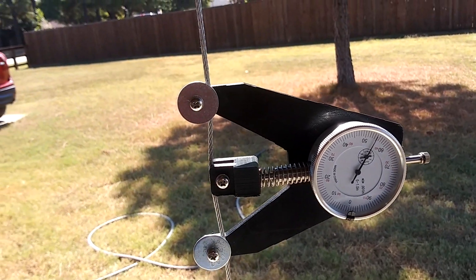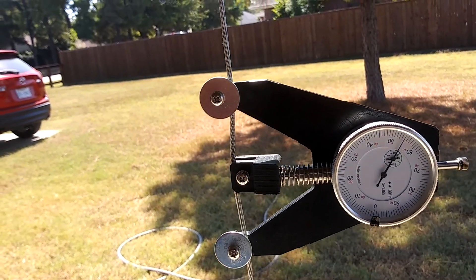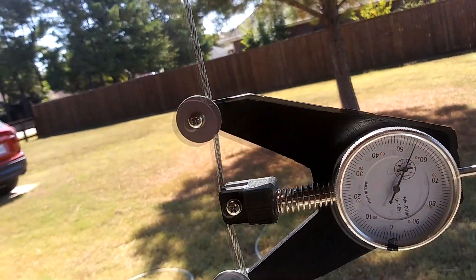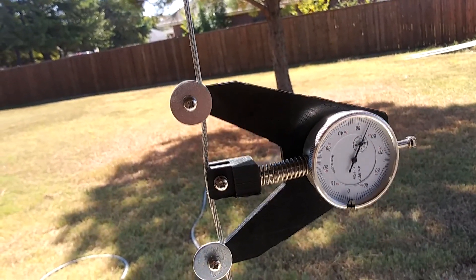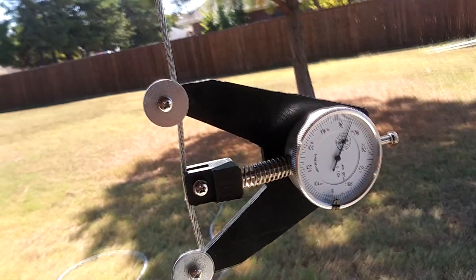So this is 20 pounds — that's the 20 pound mark. That was 30, so somewhere in between is our 25 pound mark that they're wanting. I'm going to set it to 25 pounds and put the dial indicator on that one.